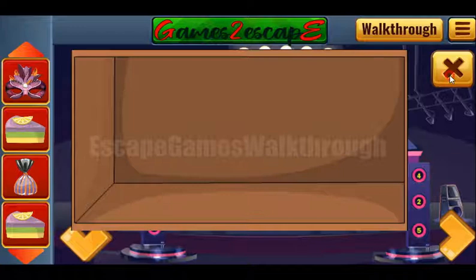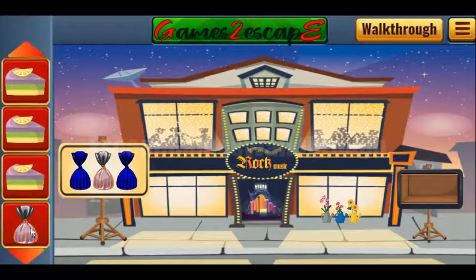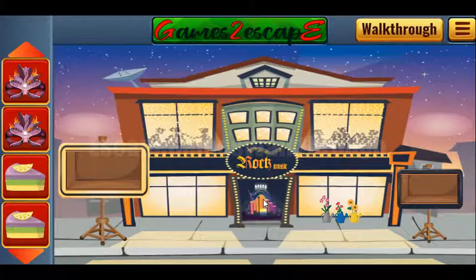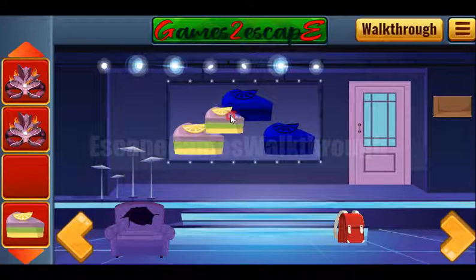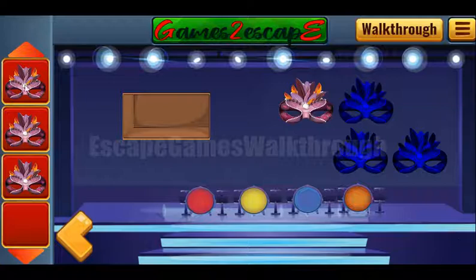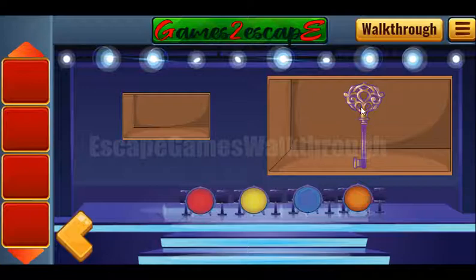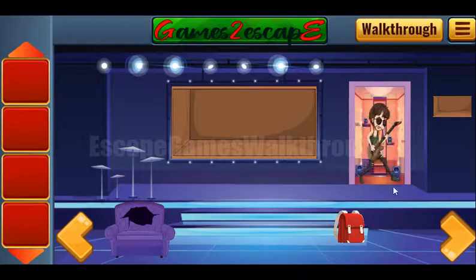One more mask we have got. Here we can put all the three candies and get the mask. We also have all the three cakes to get one more mask. Then we have found all the items — now let's get the key to escape. If this video helped you, please leave a like, subscribe, and bye.